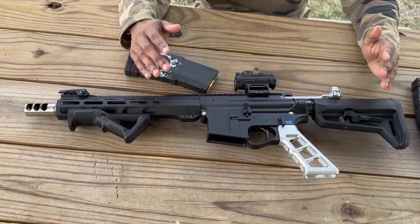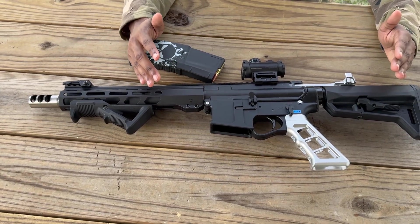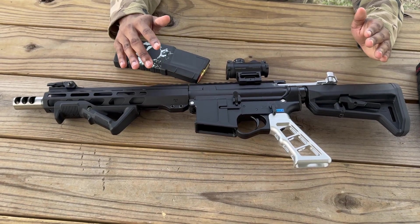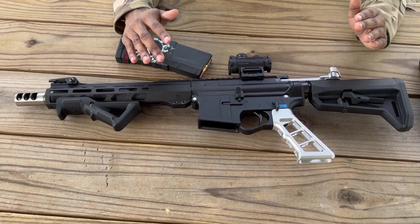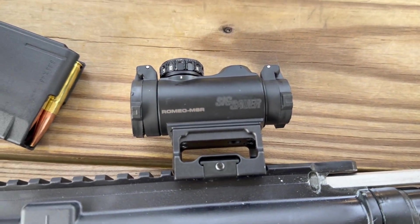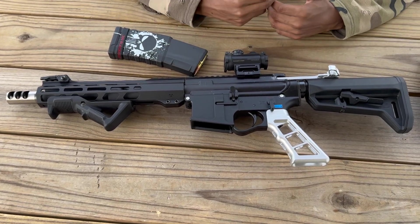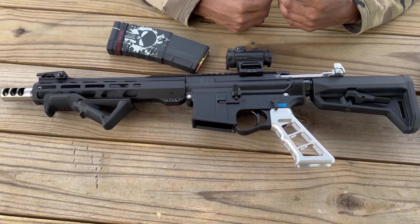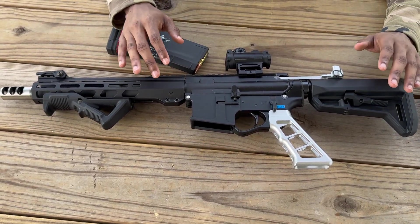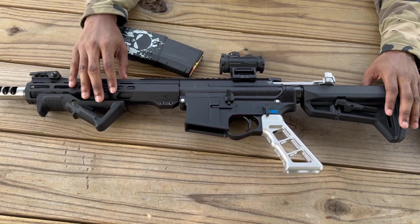Now let's talk about how Americans used the 300 Blackout. In May 2022, United States Special Operations Command selected Sig Sauer to develop its MCX Rattler personal defense weapon, which can be chambered in both 556 NATO and 300 Blackout. There is a current problem with Sig Sauer in America right now — do your research on that — there's a little trouble going on with Sig Sauer.